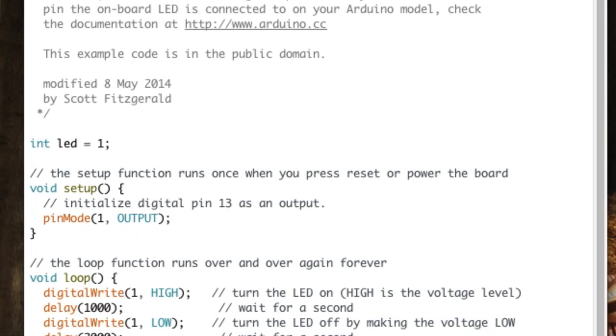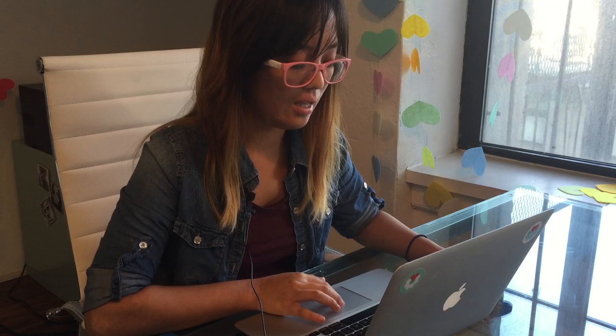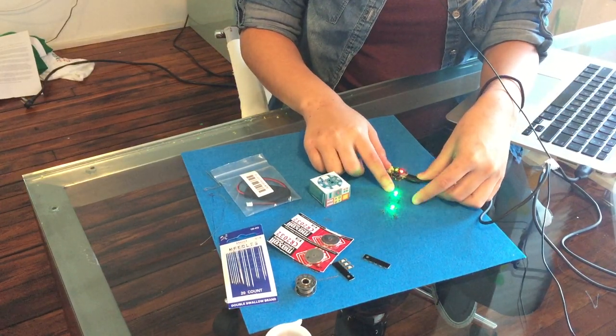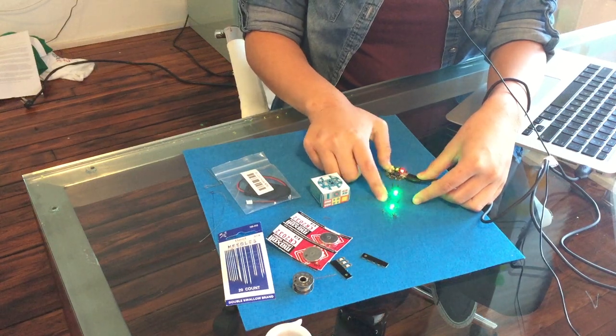Arduino works in milliseconds, so if you want the LED on or off for one second, you would write 1000 — so delay(1000). After you have a pattern of your light being on and off, you can upload your code and compile it to your board. Once you unplug it, it'll start lighting up according to the pattern you coded.